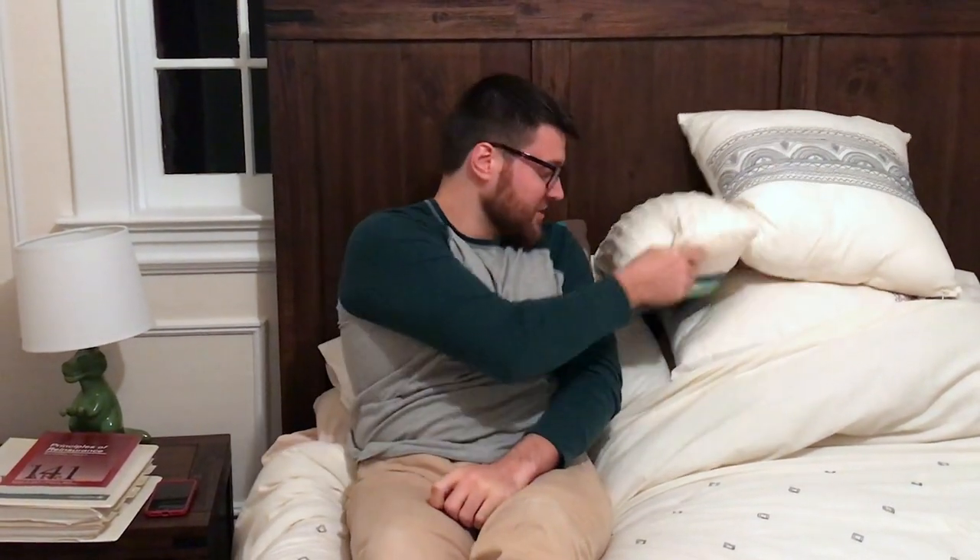Oh hey, didn't see you there. Thank you for joining me tonight. So I just had a lot of Chinese food and you know what Chinese food gives me the desire to do? Play the harmonica. I found a harmonica for really cheap. It's called the harmonica — it took a very long meeting up in corporate to think of this title.